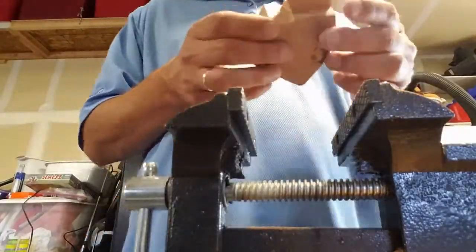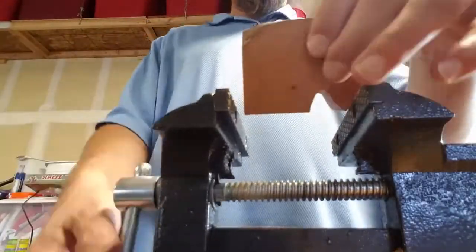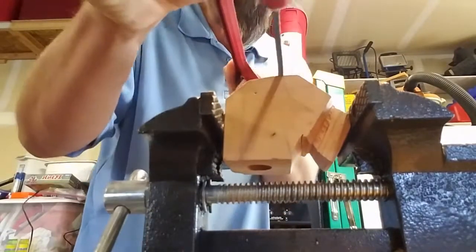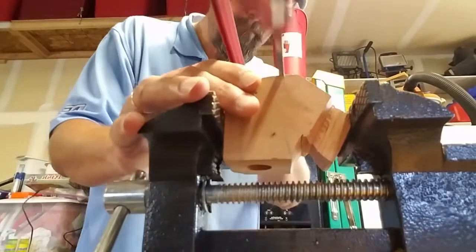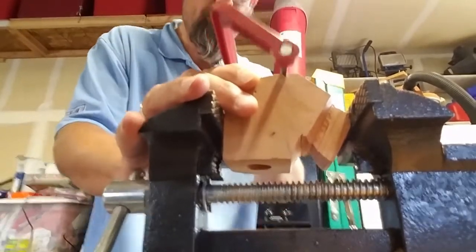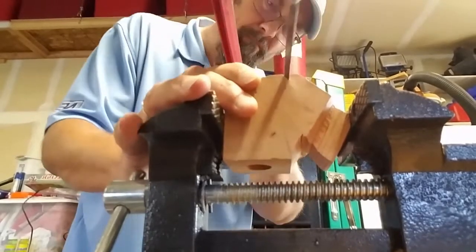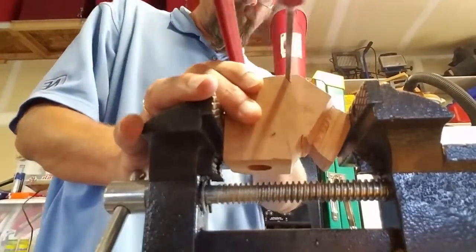I hope you guys don't mind the faster screenplay — I don't think anybody wants to waste all their time watching me gouge out a piece of wood with a tiny little coping saw. This was quite boring in real time, to be honest.